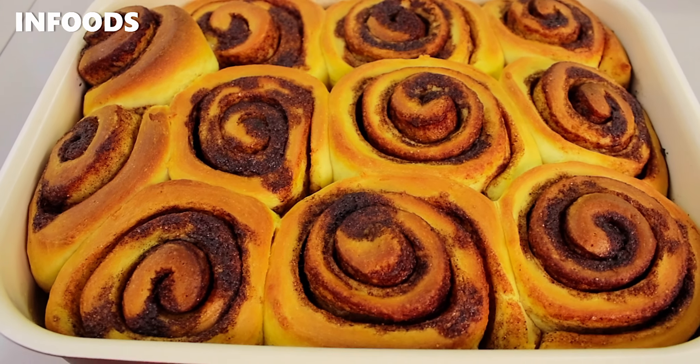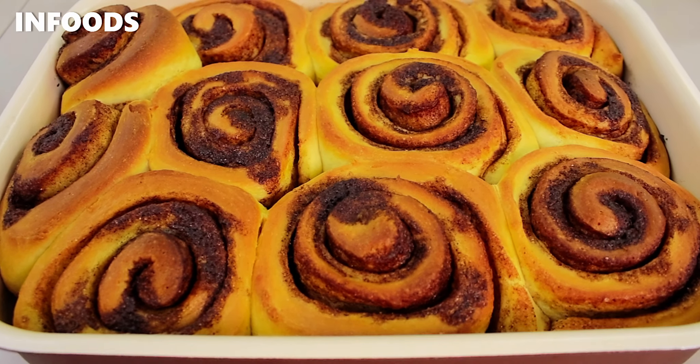Whenever I get to make cinnamon rolls it's always exciting because I enjoy the outcome. Today I'm going to be showing you a very easy cinnamon roll recipe that you're absolutely going to love. Once you try out the recipe you'll find everything listed in the description box, so check out the ingredients and enjoy. Let's get started.